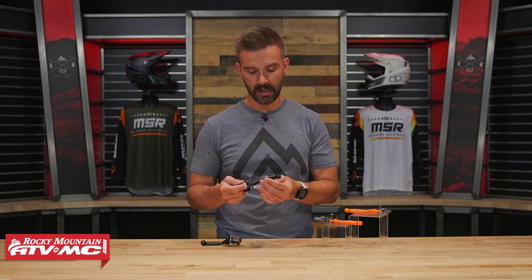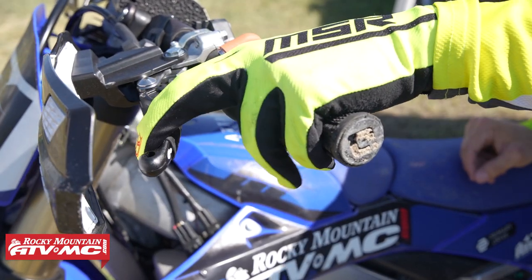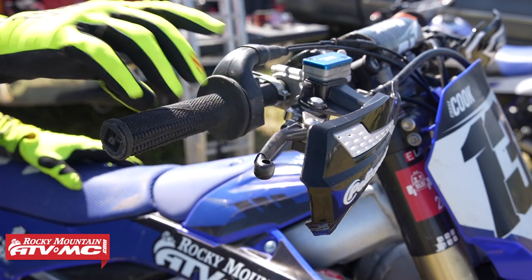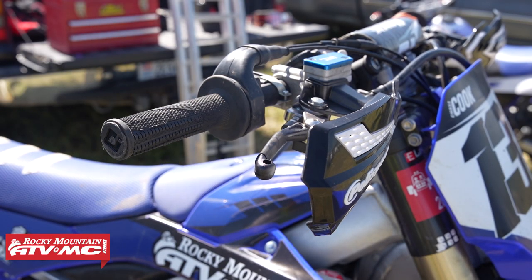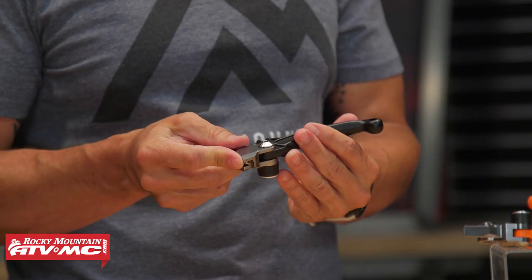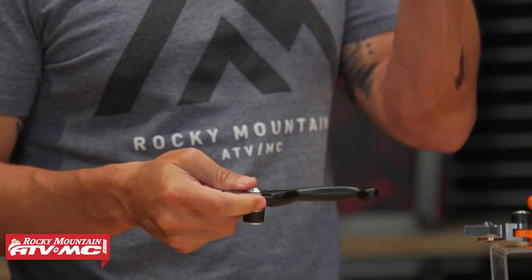Being that it is plastic, if these things were to get too warm — if your bike was sitting in the sun all day — that plastic would get too soft and have too much give and just feel soft and mushy. But I actually have these on my 2023 YZ450F right now. I've got to ride with these a few times and the feel is just as firm as an OEM lever.